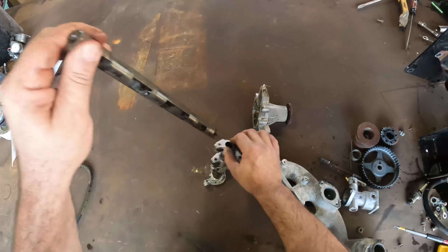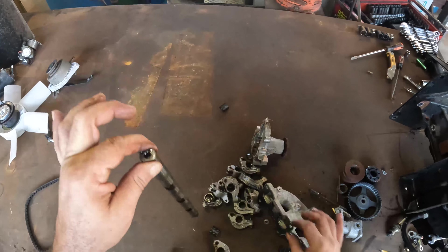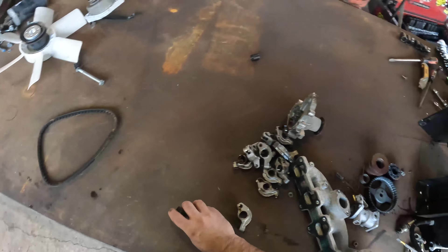We got some cast. Nice little shaft - got some springs on that one. Nice little springs.